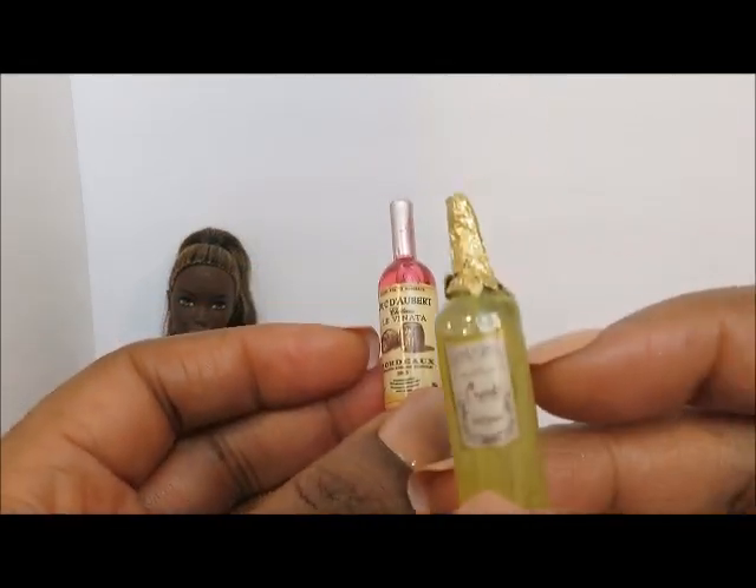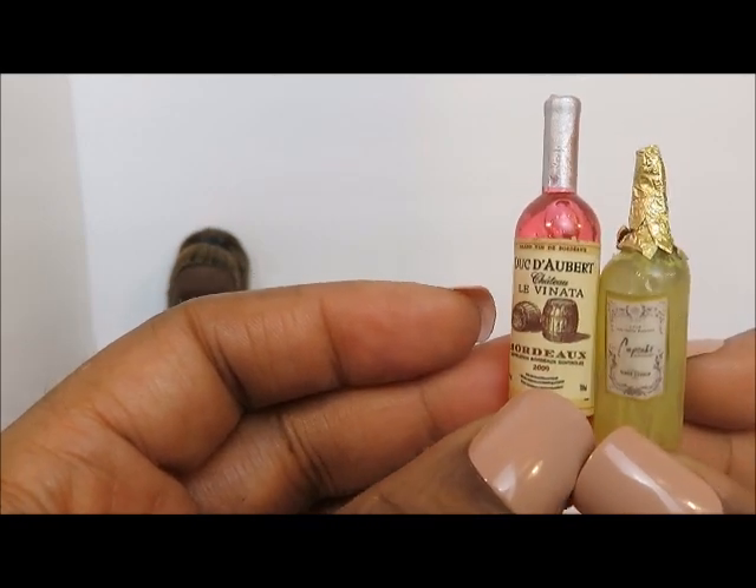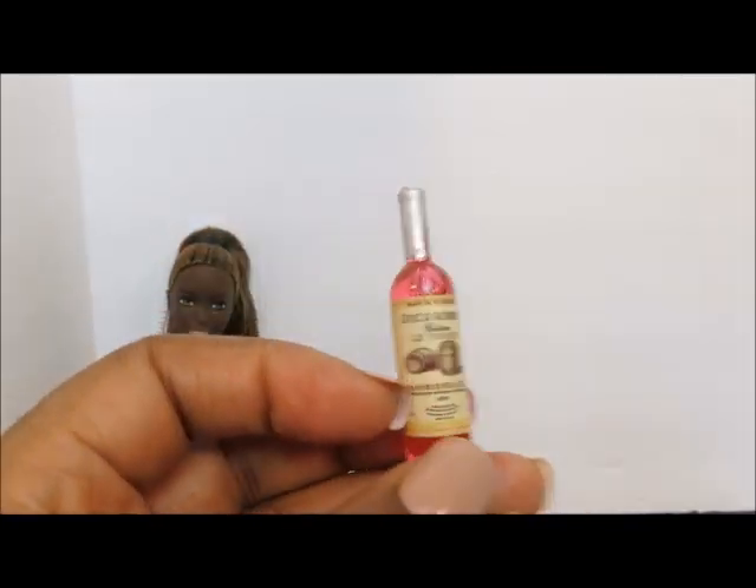I'm going to compare it to a wine bottle that I made using a glue stick, and the earring looks a whole lot better. I like the size as well. So we're going to give that a thumbs up.